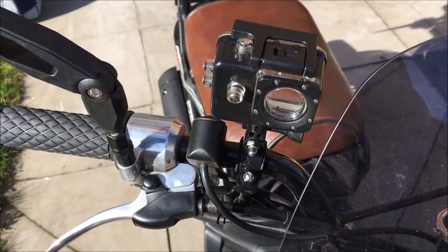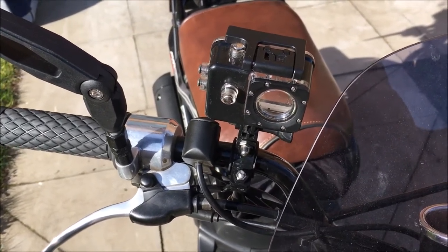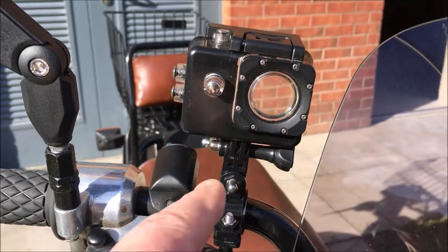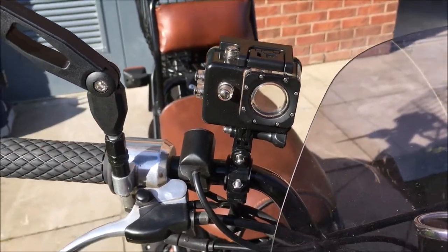Now with AliExpress, I've got three different mounts coming for a total of £7, which is great, but they could be here any time between next week and May, so it's never a quick thing. But they do have some interesting stuff, so this will just allow me to angle the camera a bit more round to the front for a more face-on view.